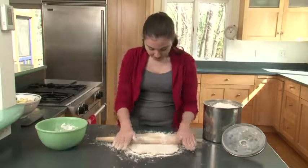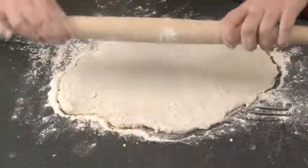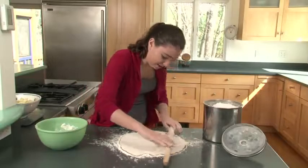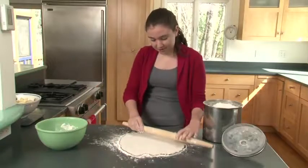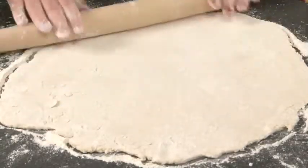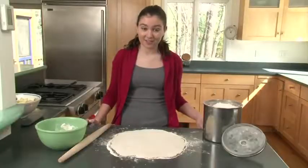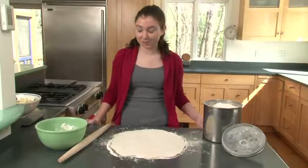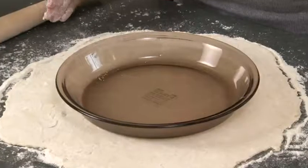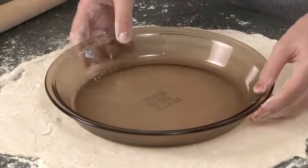Now you're just going to roll out your dough — go diagonally on both diagonals, go from side to side, whatever you need to stretch out your dough so it can cover the plate. You want it to be bigger than the plate itself. To test if your bottom crust is big enough, place the plate on top of the dough — if it circles around the outside, your dough is done.